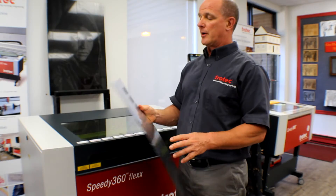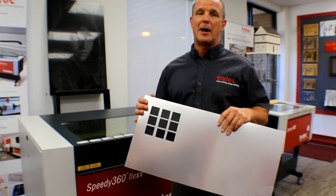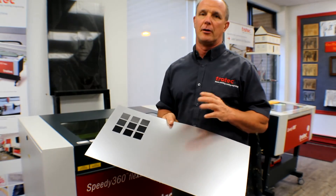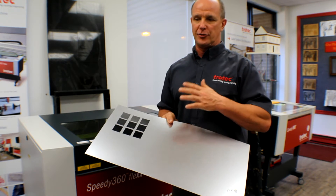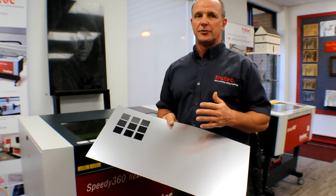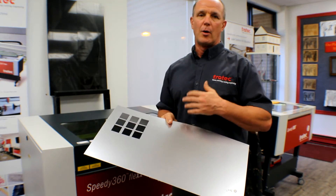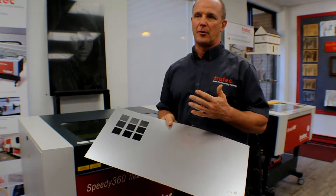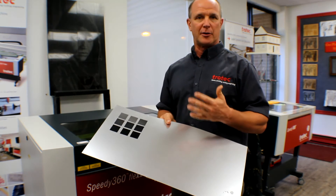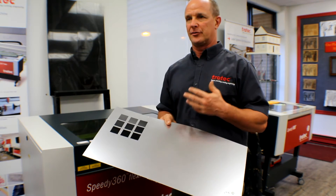The other secret to engraving laser plastic or any material is getting the proper power and speed. The biggest problem is if you use too much power, you're going to generate a lot more dust and have more issues with dust contaminating the background on the plastic. So we want to use the least amount of power we can get away with and be 0.090 out of focus. Being out of focus causes the material to melt and we don't get as much white dust, so our background is more of a solid black than a light gray.